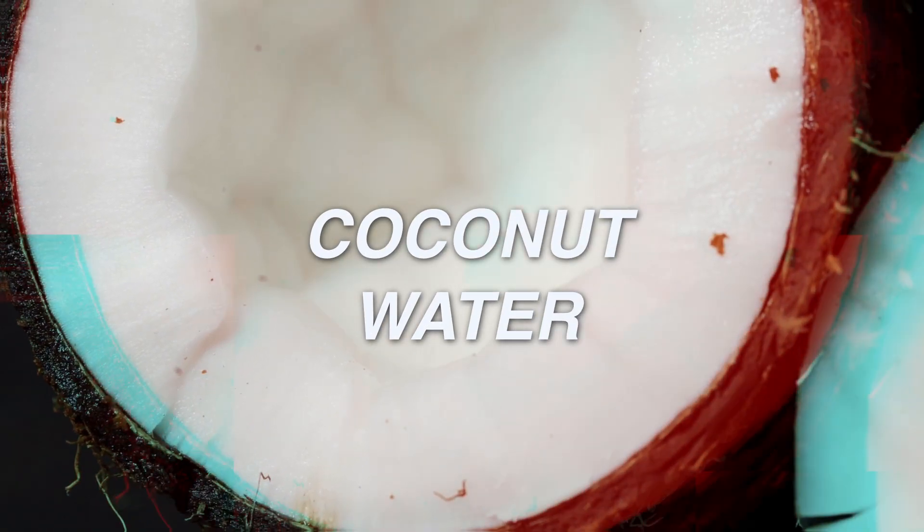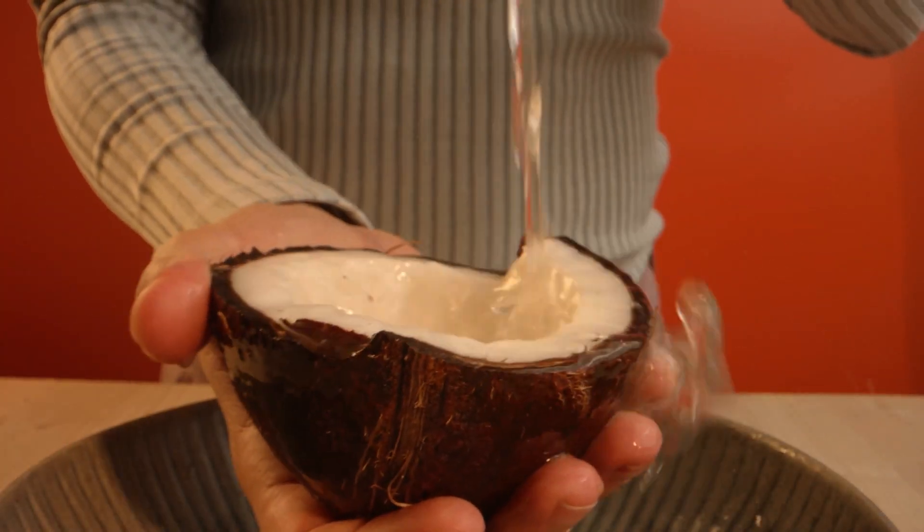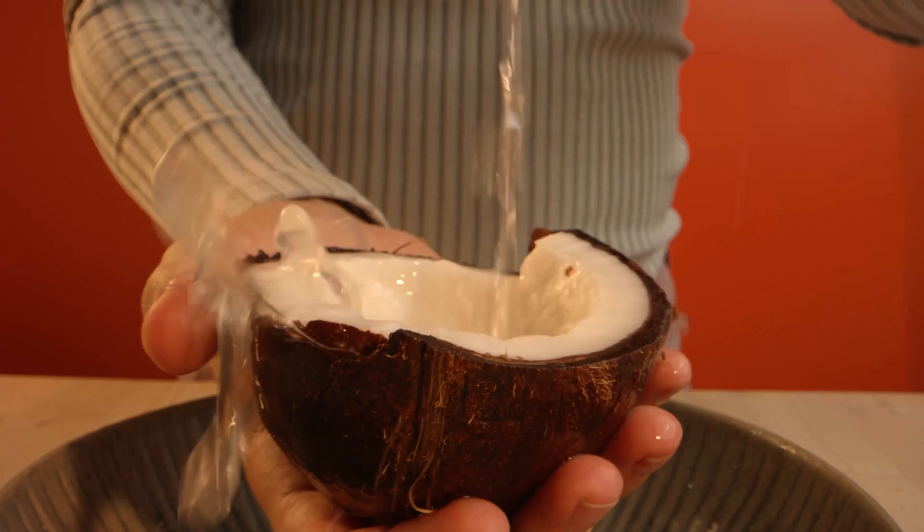Number 7: Coconut water. Coconut water is rich in cytokinins — plant hormones that promote cell division and root development. Soak your cuttings in fresh coconut water for a few hours before planting.